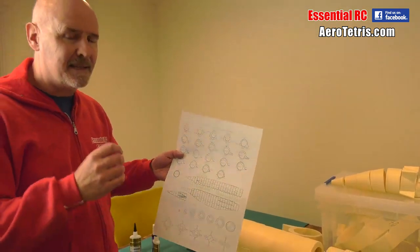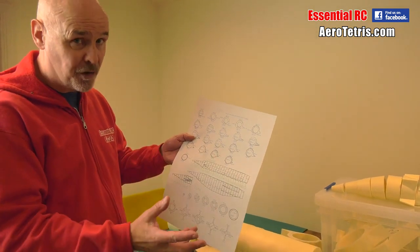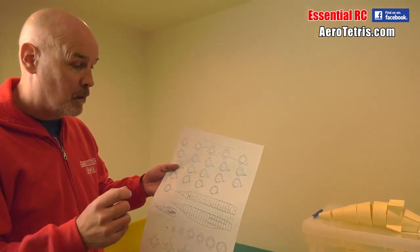It's the same deal really — each of the tubes that is the nacelle is made up of cross sections, and each cross section is made up of four individual parts. We got a production line going last night, myself and Claire, my lovely partner of nearly 30 years, who has endured projects like this. Thank you, Claire.